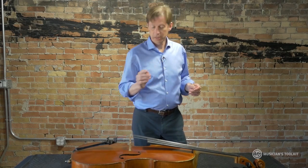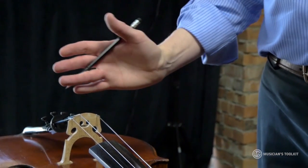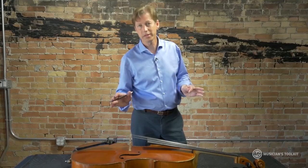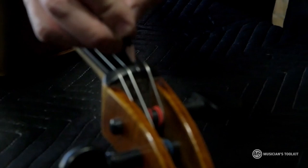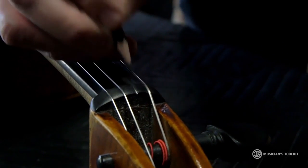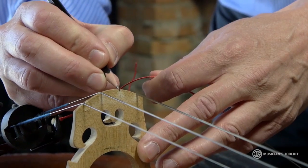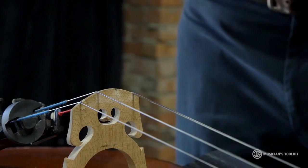The first thing we want to do is lubricate these grooves. What will happen is when we tune the cello, the bridge will tend to pull further and further in this direction and sometimes the bridge bends. We don't want that — we want the strings to glide smoothly through both grooves. So we're going to use a pencil and put some graphite in the groove on the nut, and now we're going to do the same thing on the bridge. These should be nice and slippery and the string should flow through pretty nicely.